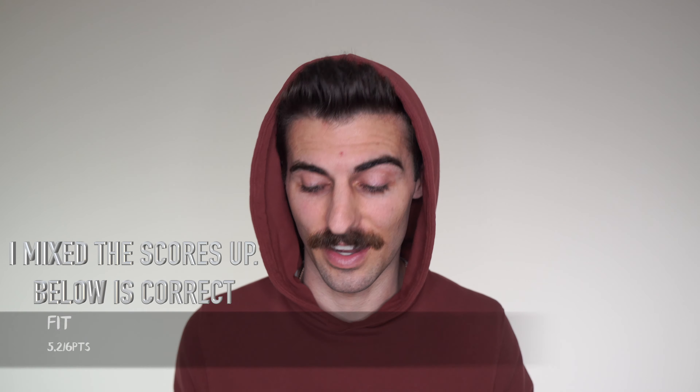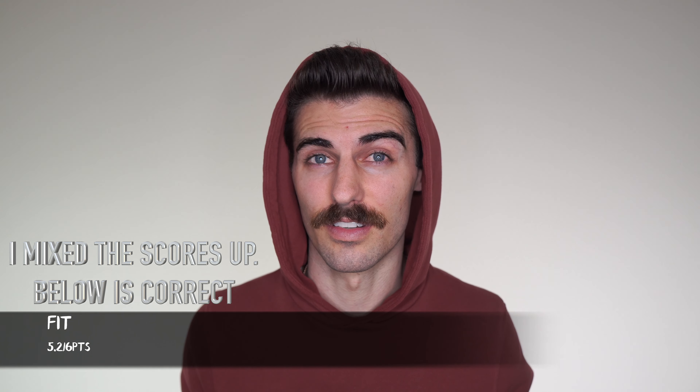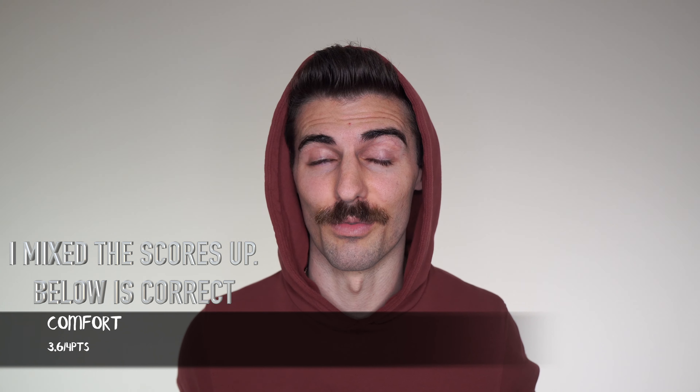Moving on to the ratings. For fit, they are getting a 3.6 out of 4. I think the 31/32s fit me the best. The 30/32s I can get away with, but they're just a little bit too skinny for me — I don't want them jegging-tight. The try-at-home program really helps ensure you get the correct size. For comfort, they are getting a 5.2 out of 6. They are probably the most comfortable jeans I've worn because they're so stretchy, and they're really soft too.